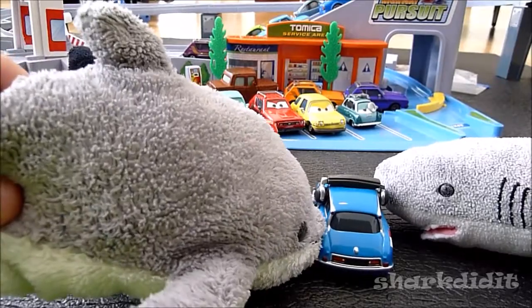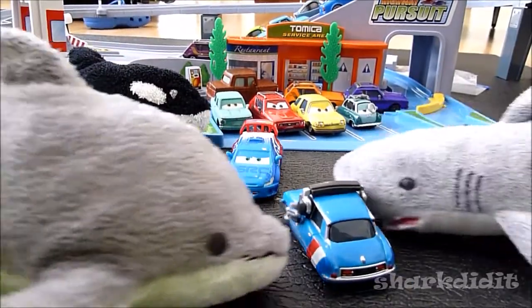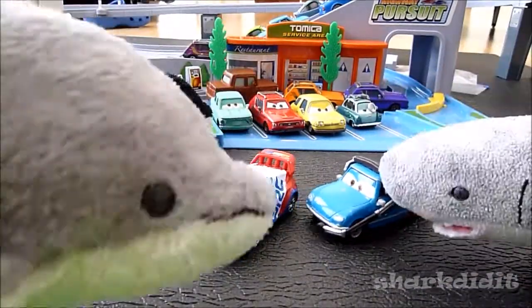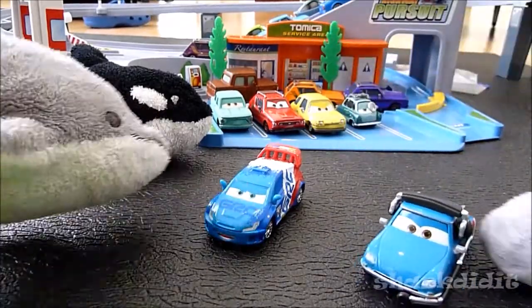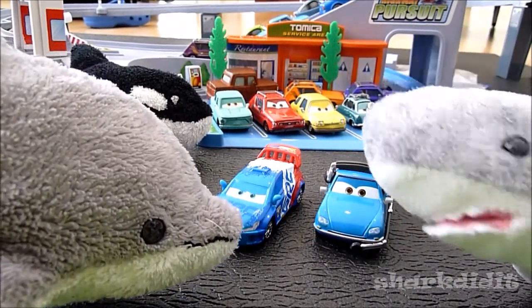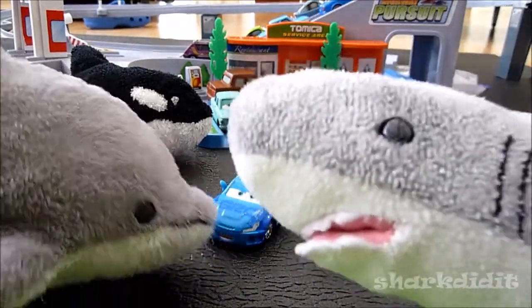I wanted to show the rear end of this car. It's done really nicely, and it's got stripes. It's got the same sort of decorations as Raoul Caroule. And there's this non-removable headset, as you know. It is non-removable. It's a really nicely done die-cast. I think if you like Raoul Caroule, you ought to get his pit crew chief, because you'll like him as well.